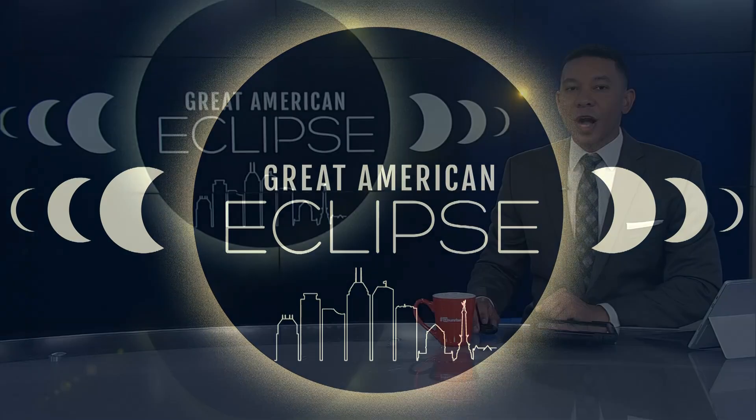Welcome back everyone. If you want to watch the solar eclipse on April 8th, you'll need to wear some special kind of glasses. Our Allison Gormley tells us what's the deal with how to pick up and test the right pair.